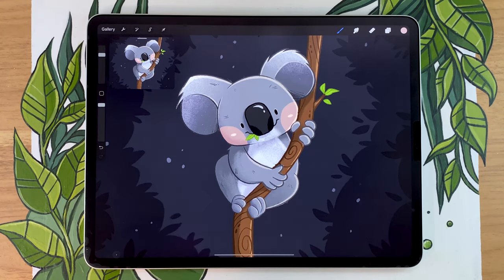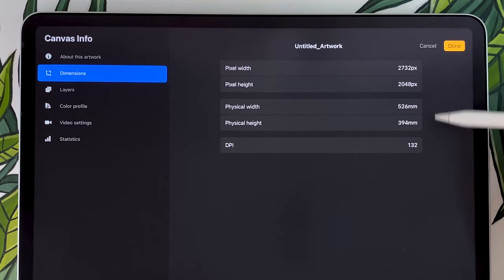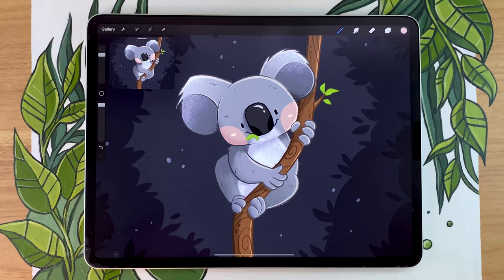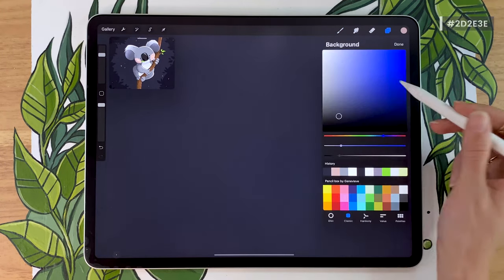I'm going to be drawing in Procreate on the iPad, but you can follow along with really any drawing tools you have, especially for the sketching part — it really doesn't matter. The canvas dimensions I'm using are just the size of the iPad screen since this is a demo, but make sure you pick a canvas size that works for your own project. If you're not sure what that means, I have a video explaining everything you need to know about picking a canvas size, linked in the description.